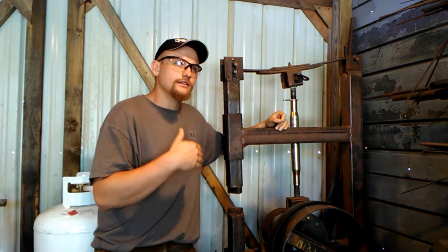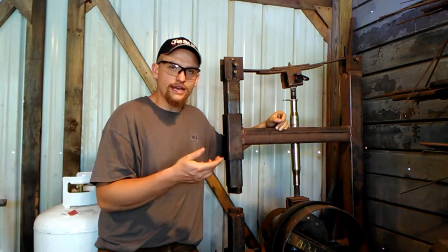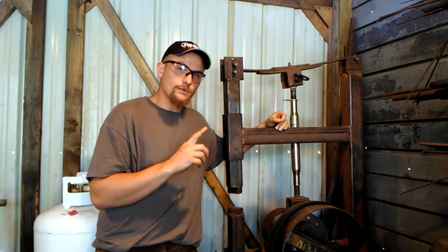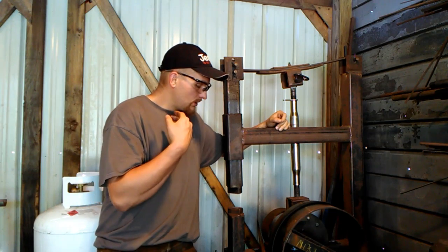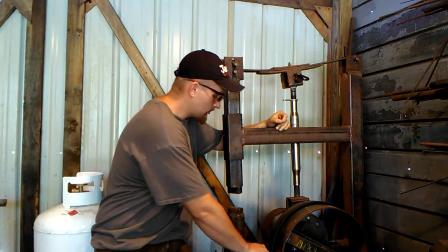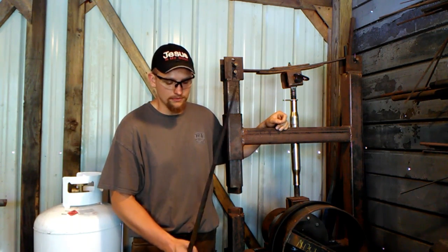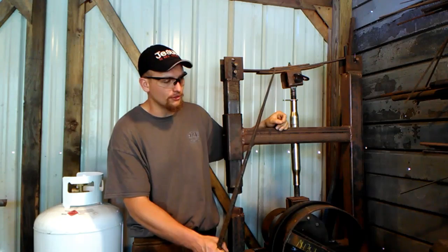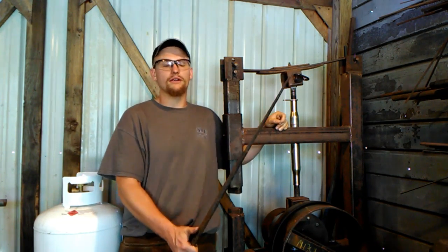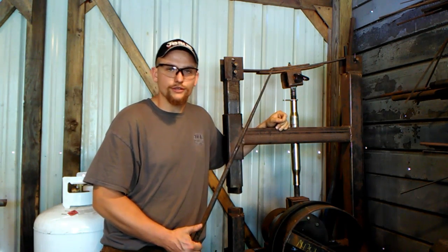A lot of smiths, just like I was when starting into the field of blacksmithing, wanted to get a power hammer for one purpose and one purpose only. What we wanted a power hammer for was essentially to make really long, insanely long tapers — it's meant to mash big old hunks of steel. Although they can do that, that thought process is incorrect.